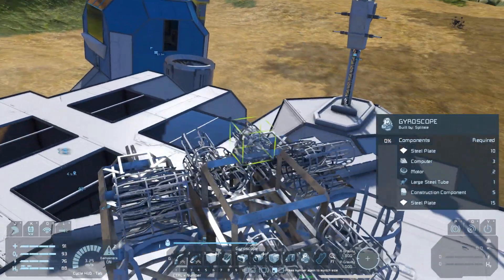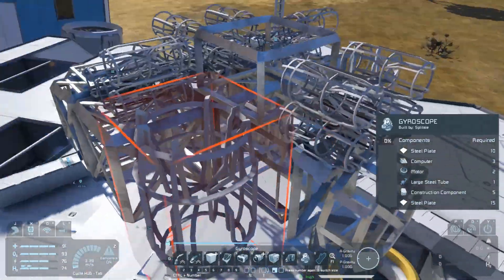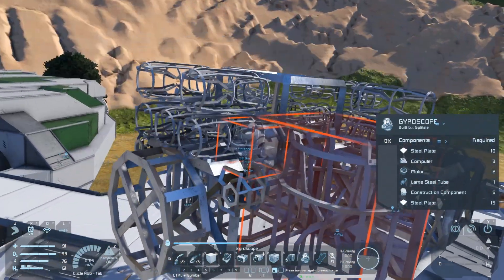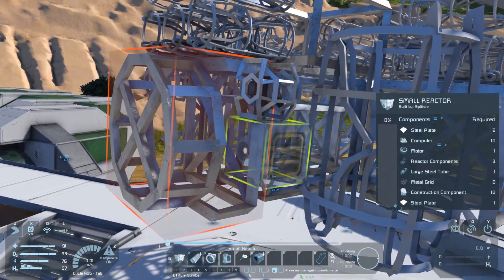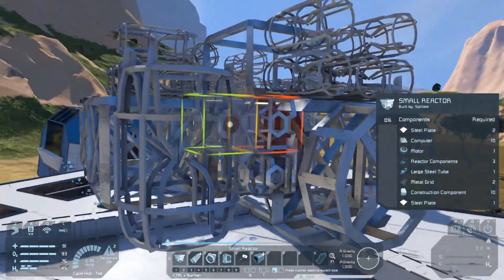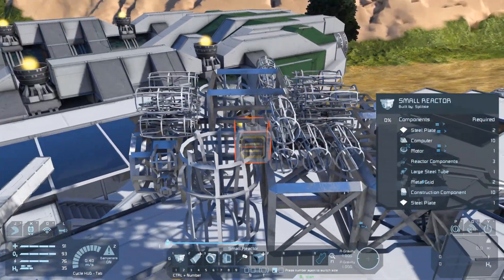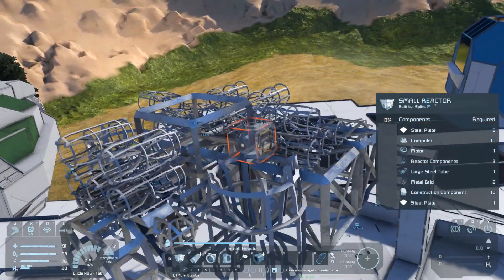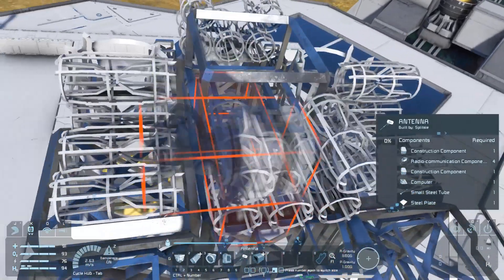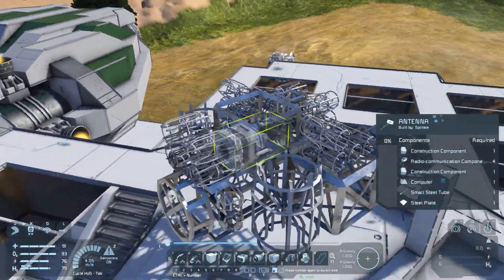Then we can attach some gyroscopes. Let's pop them down here where they're a bit out of the way and less likely to get knocked and cause our whole ship to explode. We can then add a couple of small reactors — there are conveyor ports on this connector on each side so we can attach a small reactor on each one. Power will be a little bit of a problem for this ship — I'll show you an upgraded design when we're finished. We're also going to want an antenna so we don't lose this thing.